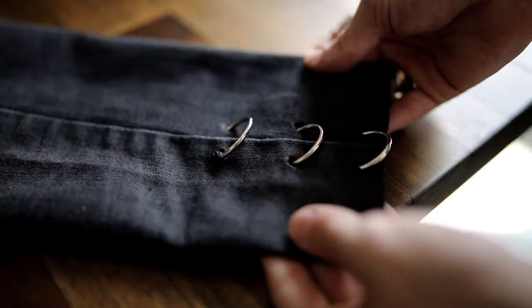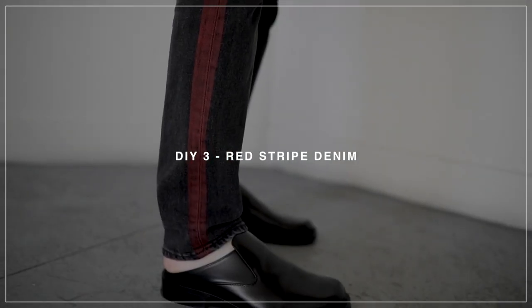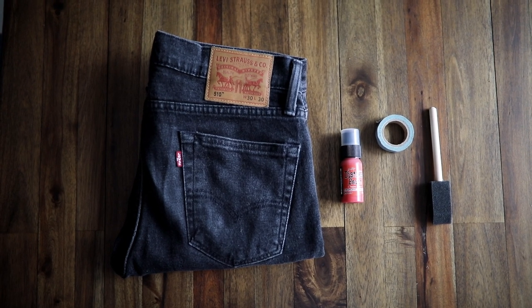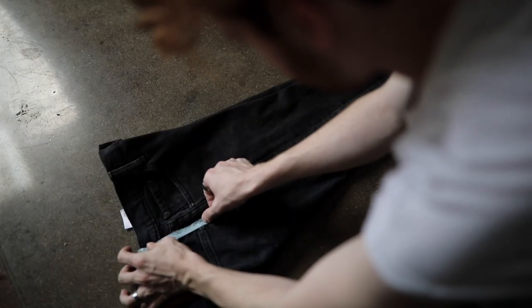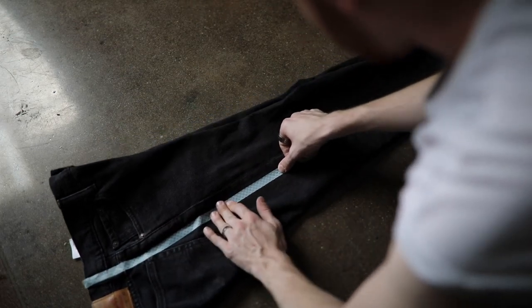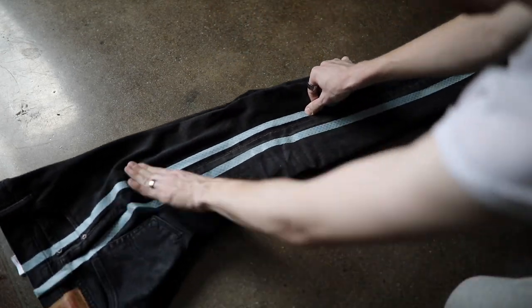This pair of jeans is definitely my favorite from the whole video — I'm obsessed. All you're going to need is a pair of denim, some red paint, some tape, and a paintbrush. Start off by laying out your jeans so you can see the side seam fully. I used some washi tape, but you can also use painter's tape or masking tape — whatever you have around the house. Tape off about half an inch to an inch from that side seam on either side.